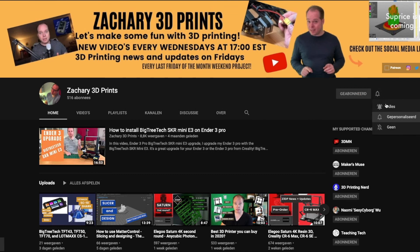Every Wednesday and Friday there's a new upload. Make sure to hit the subscribe button and turn on notifications. If you made it this far in this video, thank you — you are amazing. On the end card there are some recommended videos worth watching. Thanks for watching. Please like this video and I will see you next time. Let's make some fun with 3D printing!